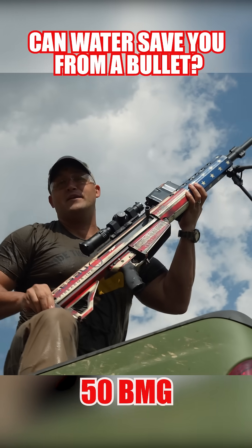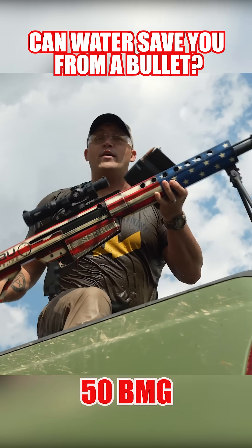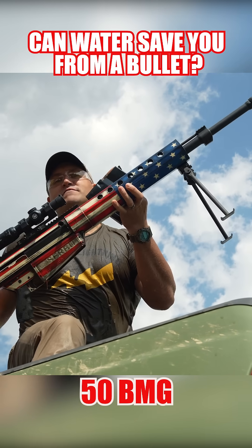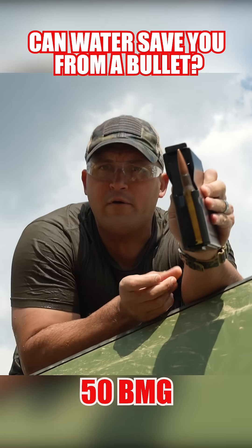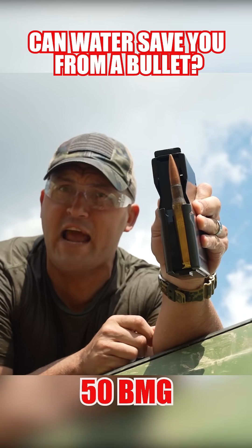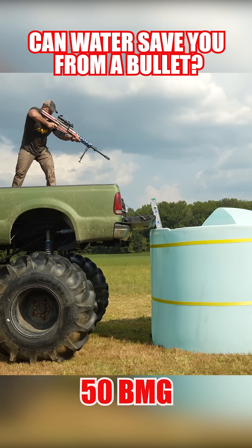So up next, we're going to see what would happen if you were underwater and you got shot at with a 50 BMG. This is my Serbu BFG 50A, and I'm going to be loaded up with one round — a 50 BMG, 650 grain full metal jacket.